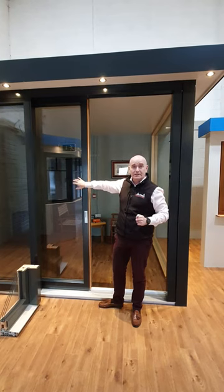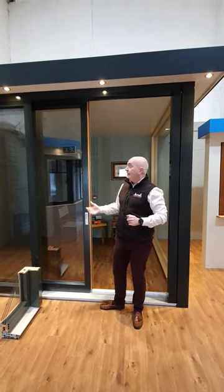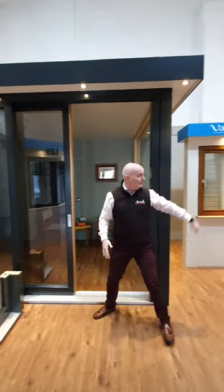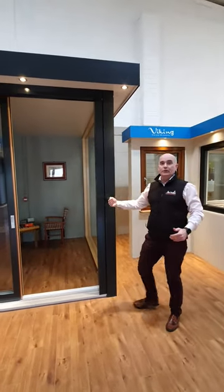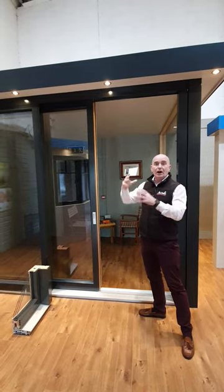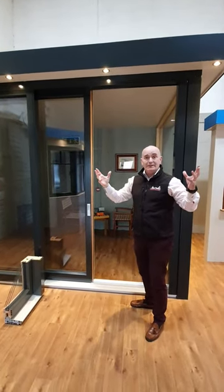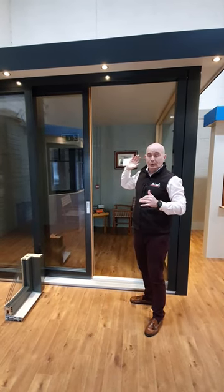These doors have extremely good energy efficiency, with U-values from 0.7 for a whole door. They can go up to 5.9 metres wide — 5.9 metres out to the right here in a two-part door. We can also go up to heights of 2.8 metres. A lot of architects these days want to go large, and we can achieve that 2.8 by 5.9.